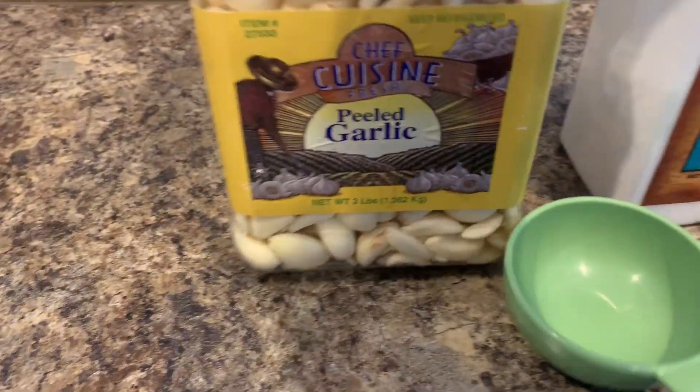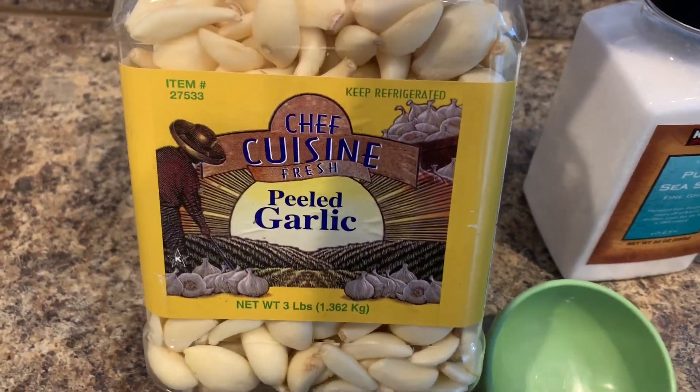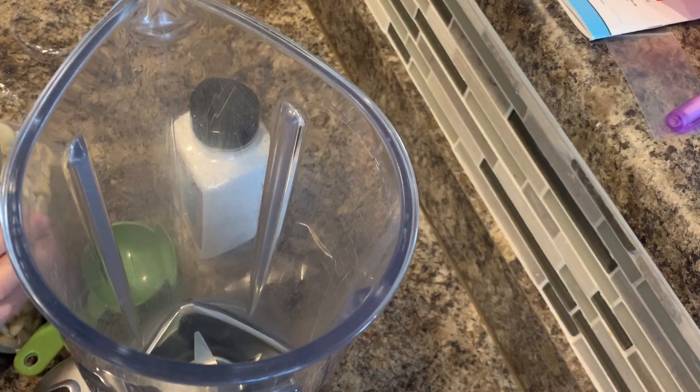I have here fresh peeled garlic. This is three pounds — I got this from Costco. We're going to need some salt, a measuring cup, and a blender.